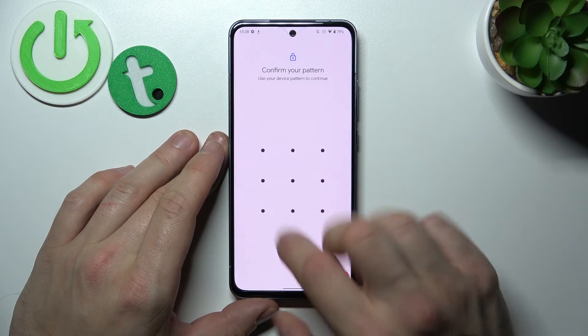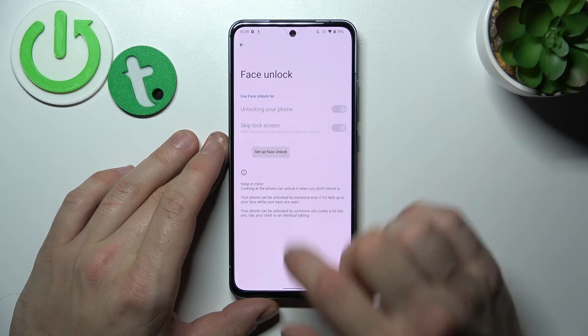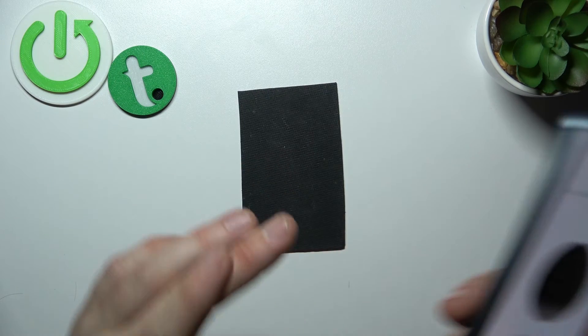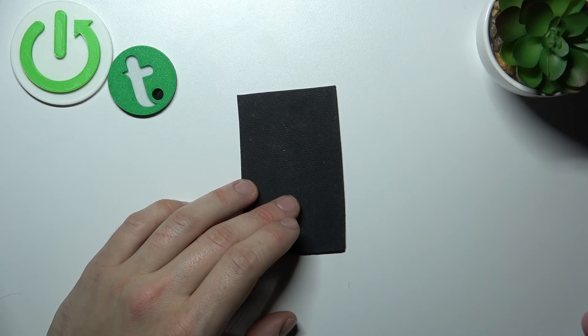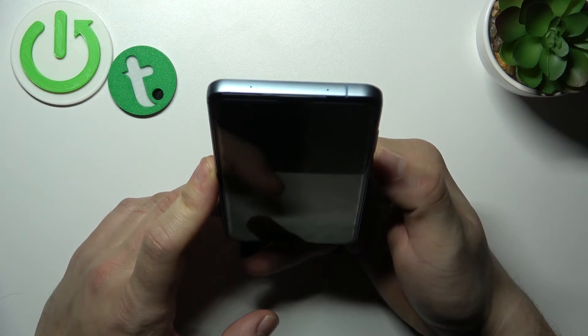In the end let's go to Face Unlock. Select Setup Face Unlock. Tap Start and now scan your face in this area. Now my face is scanned and I can use it to unlock the phone.